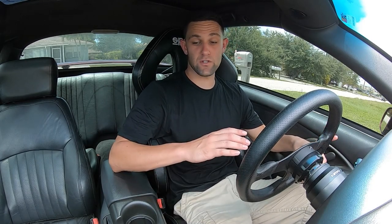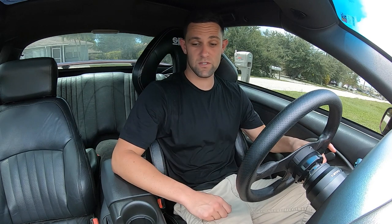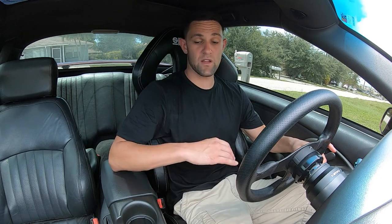Just got back from taking the car for a drive. Shifter felt great — nice crisp shifts, real easy to find gears. I beat on it and I didn't miss a shift. I don't ever see myself missing a shift with this thing. Feels great — not too short a throw.